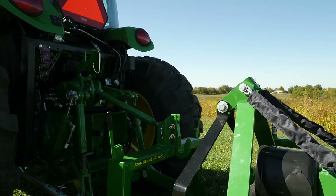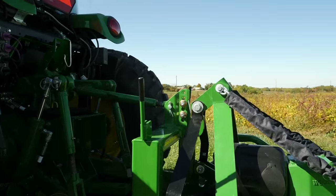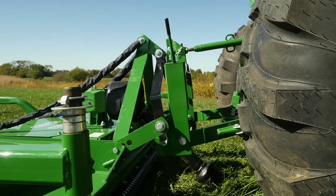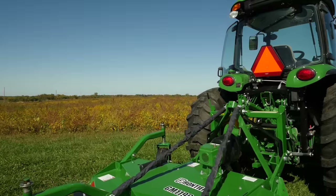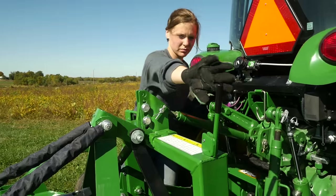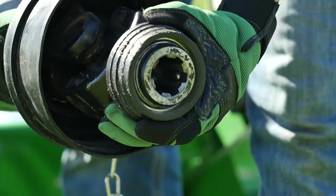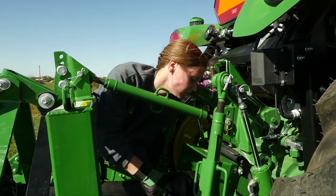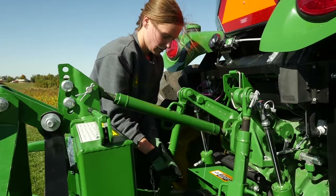Now it's time to hook up our grooming mower using the iMatch Quick Hitch so we can get out there and get to work. When using the iMatch Quick Hitch, Caitlin will just focus on the top hook on the iMatch and everything else will fall into place. Next, she'll shut down the tractor and lock down the locking levers. Then she'll connect the PTO by attaching the input shaft from the mower to the output shaft on the tractor — this transmits power from the tractor to the implement. She'll attach the PTO safety chain and she's ready to go.